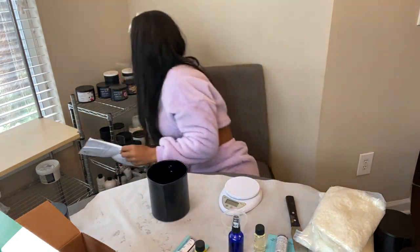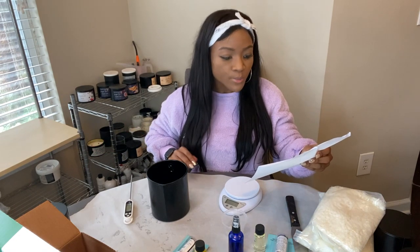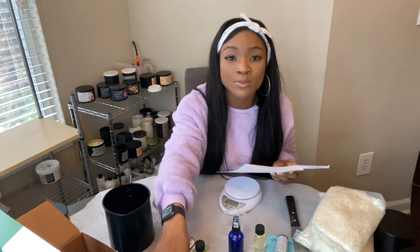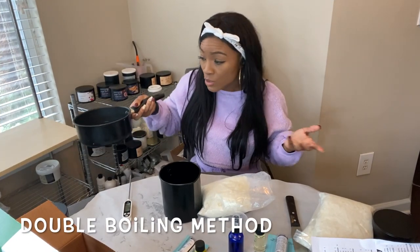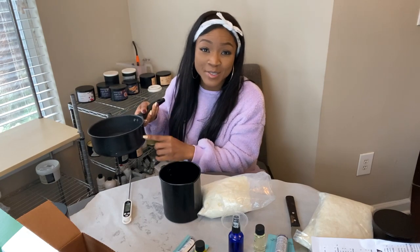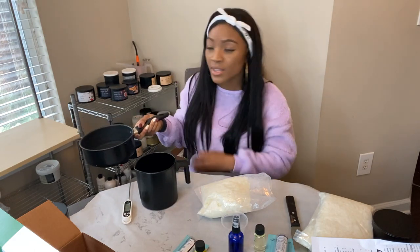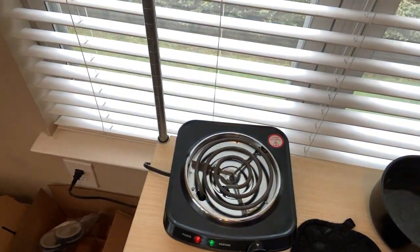Looking at the instructions: you need a pouring pitcher and a thermometer. Prepare your work area — they say newspaper or cardboard, but I use wax paper because I've ruined this table before and had to repaint it many times. First, we turn on the boiler using the double boiler method. I put just a little bit of water in the pot — too much causes splashback — and place that on the burner to heat up.